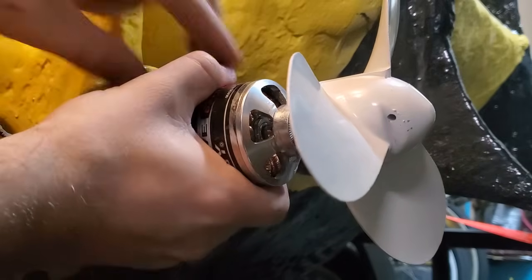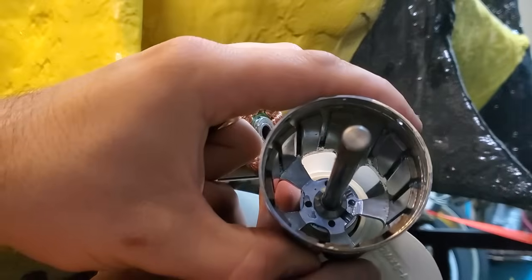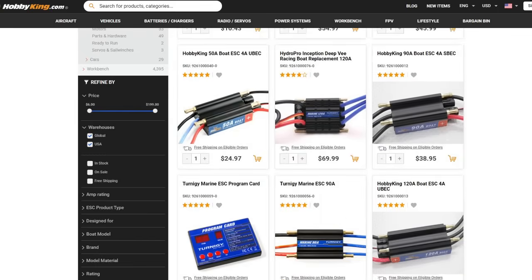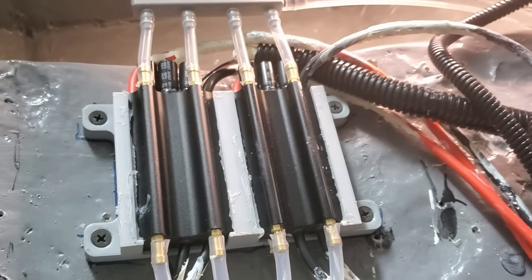I've replaced the trolling motors with brushless motors that I modified to run in saltwater, which should provide better efficiency and avoid the need for a sealed casing. But I've been having a hard time getting the commercial brushless speed controllers designed for RC models to cooperate with the control board on my sub.